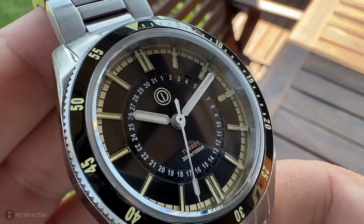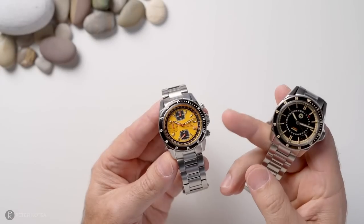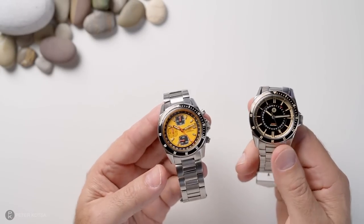You'll notice the pop-up — this video is sponsored by MMI Watches. However, that will not affect my review. They have no input into the content as normal, and I'll tell you exactly what I see, what I don't like, what I do like, and all the rest. So let's get stuck into it.